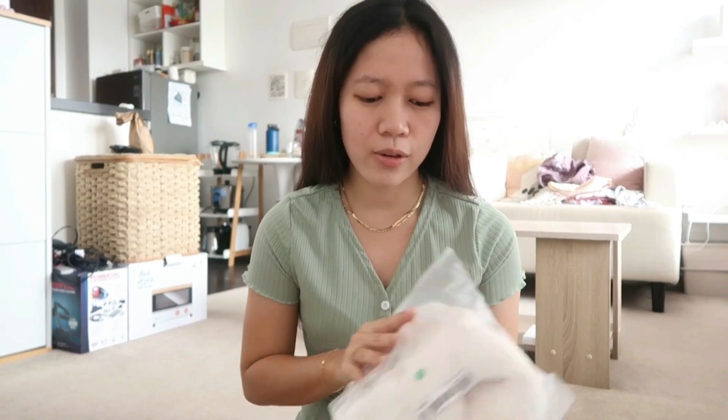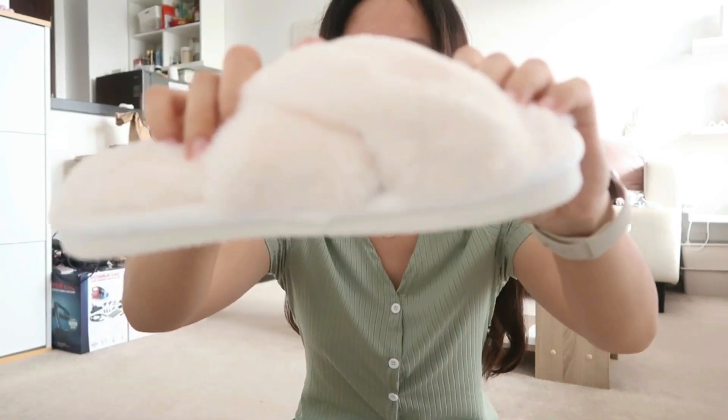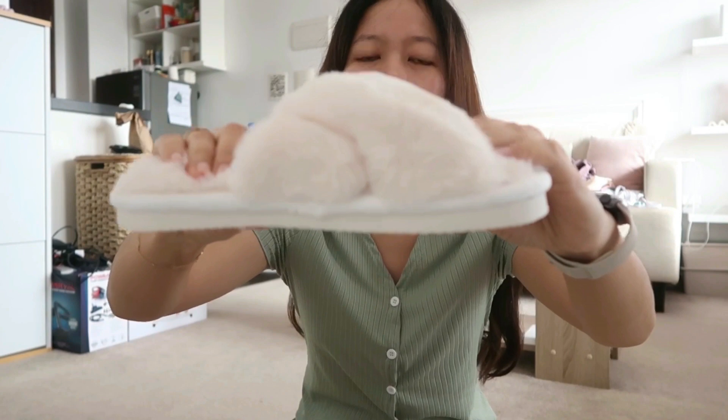I also got some bras but I'm not going to show those. I also got one of these fuzzy slippers that you see a lot from Pinterest — this is how it looks. This is in size 37. It's super duper soft, so comfortable, and I actually like how it feels.